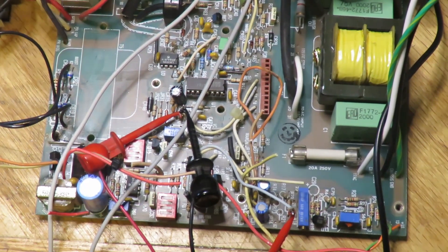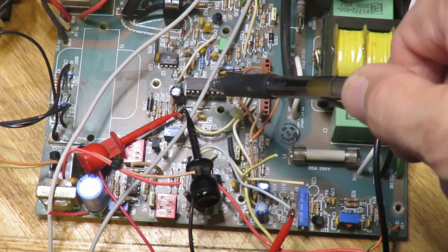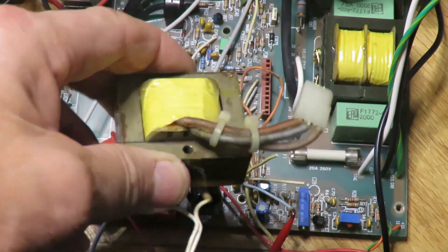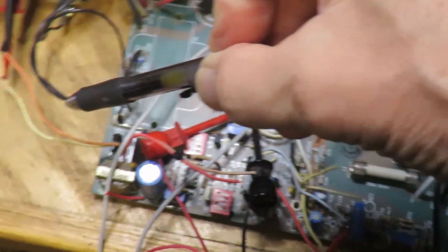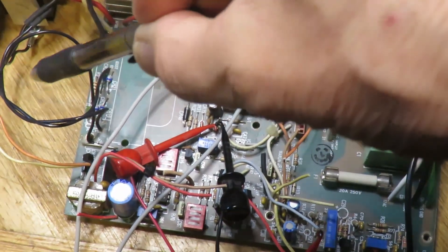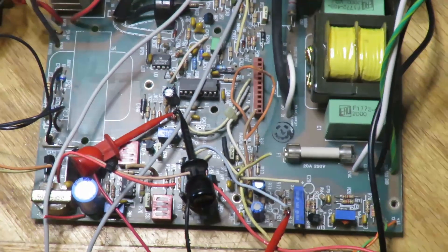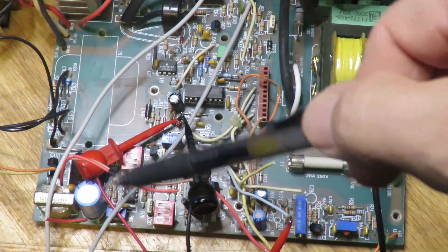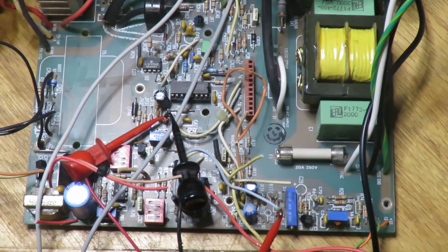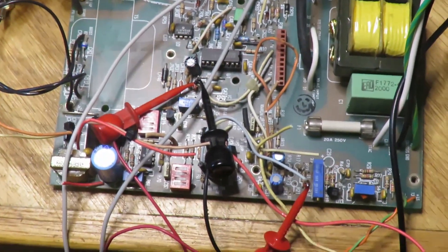Now that it's working I can do some real measurements. The mystery of the control circuitry supply is solved: the fan gets about 20 volts DC and the IC gets about 18 volts — I was pretty close driving it at 20 volts. The supply still draws a fair amount of power through those resistors when the unit is disabled, but at least it's working.